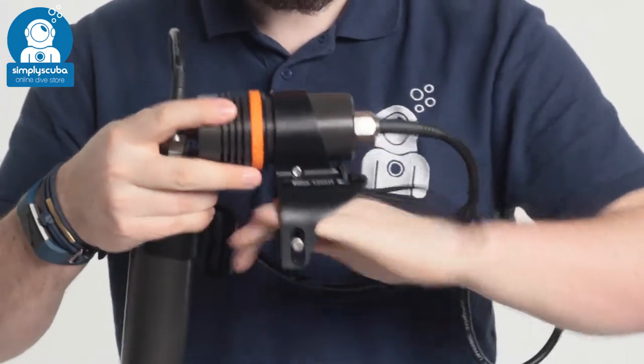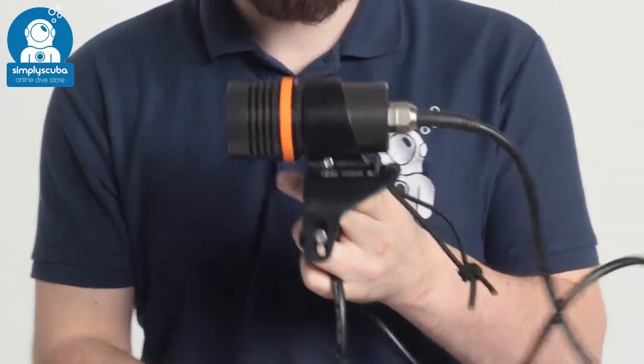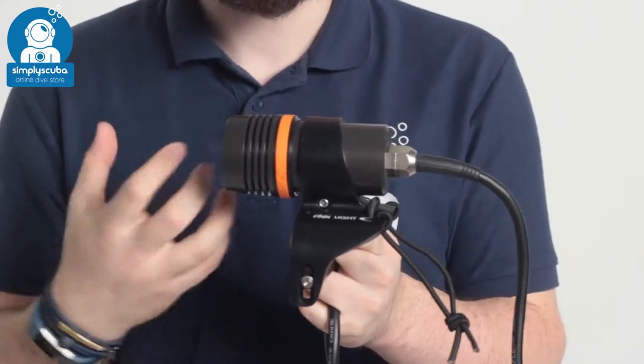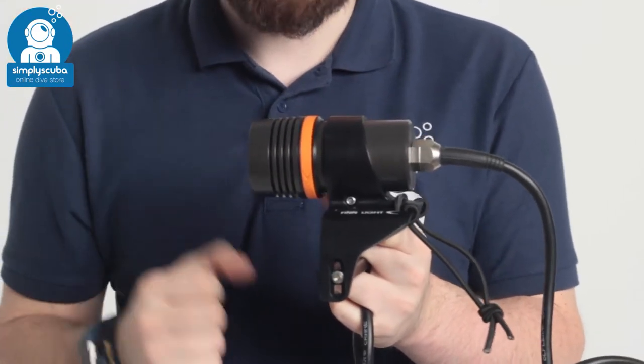The torch itself is a very compact little torch but very powerful — up to 2,000 lumens of bright white light, focused into a tight narrow beam. That's good for piercing through murky water and good for communicating as well.